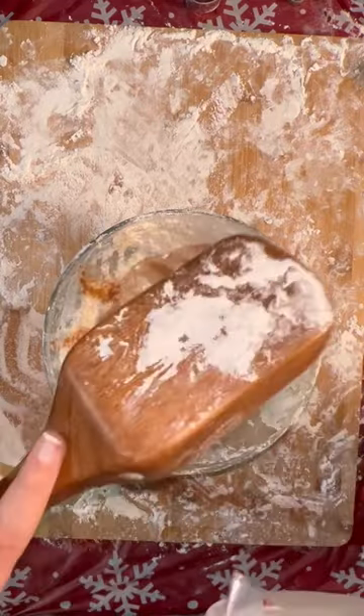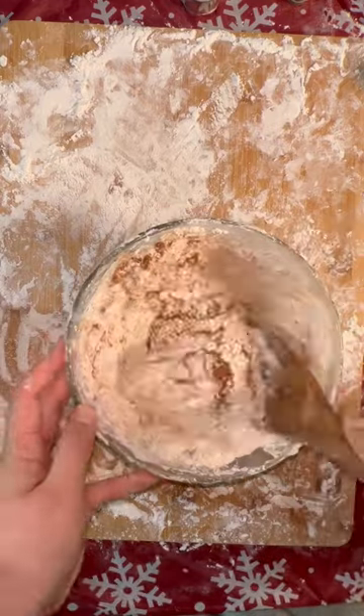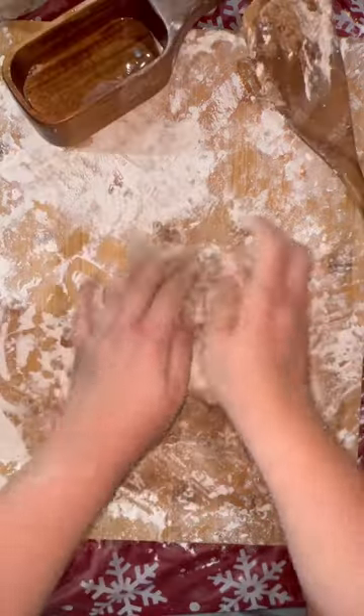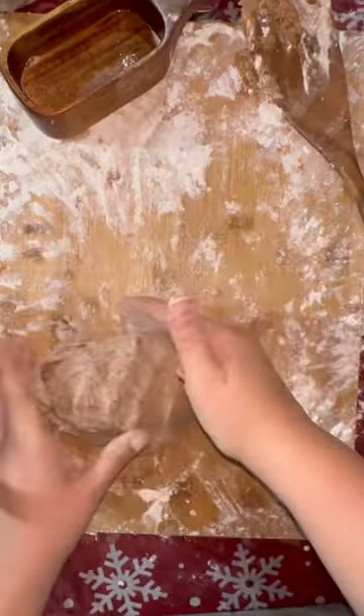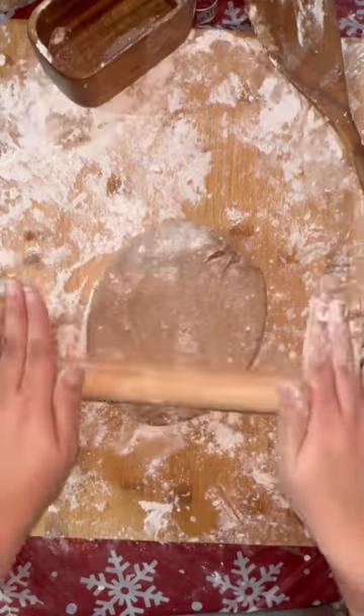All you're going to do is add two cups of flour, about a half cup of salt, and then cinnamon — as much cinnamon as you want to make it your gingerbread color. I actually ran out of cinnamon, so that second set of brown powder you see me adding is actually pumpkin spice, but it ended up working perfectly and it smells delicious.